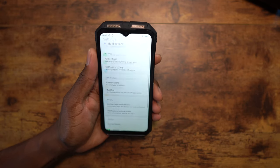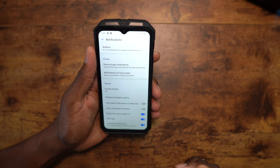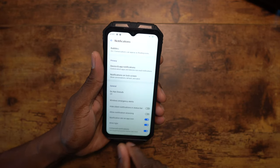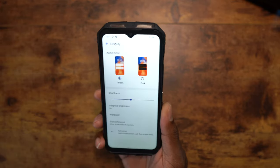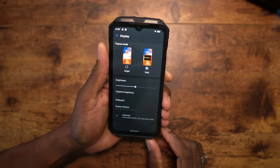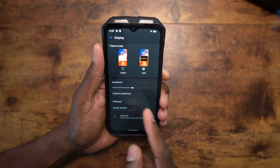Your notifications are all here — same as any other stock Android device. You can see it says 'blink light' because it has a notification light up top. I think that's really cool — a lot of times these devices don't have notification lights, which is kind of a bummer. We'll set screen timeout to 10 minutes, and then there are wallpapers here.